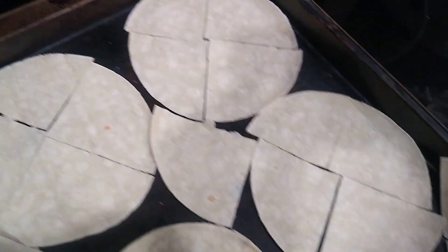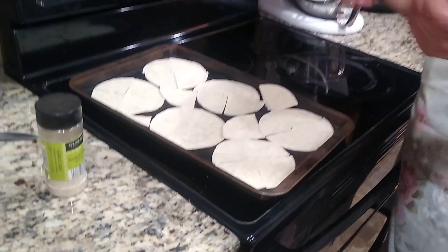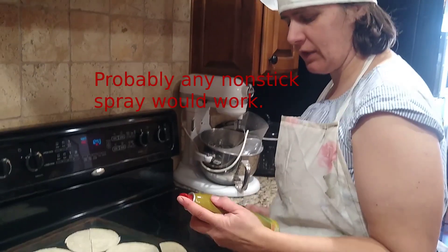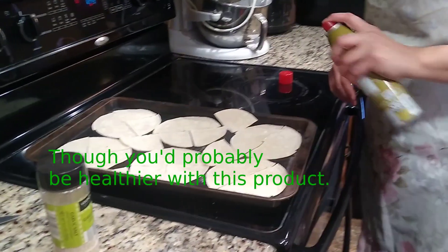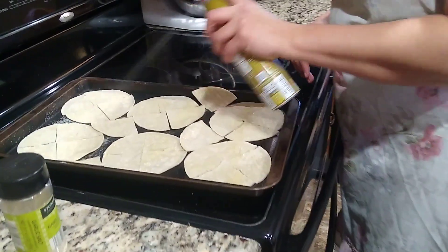I have laid them out on the tray. And so what I'm going to do is take some PAM Organic Extra Virgin Olive Oil Cold Press No-Stick Cooking Spray and I am going to spray our nifty nachos here.